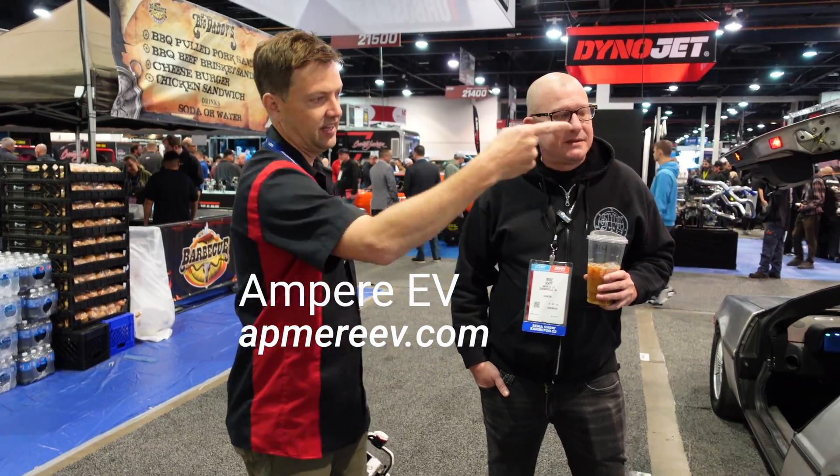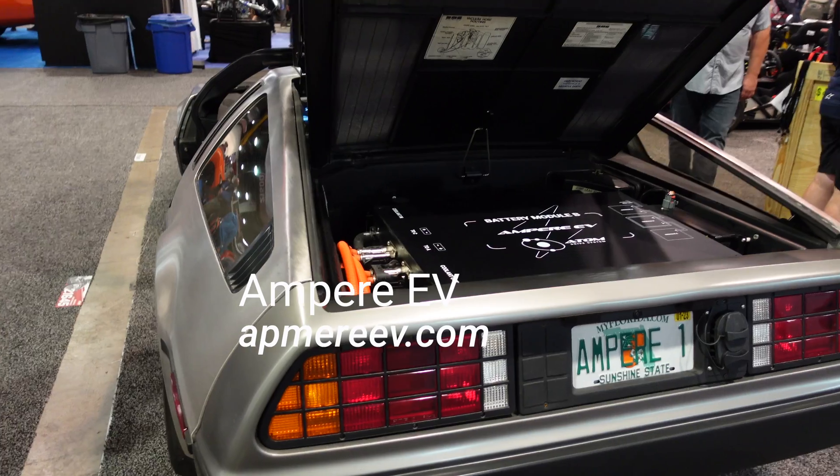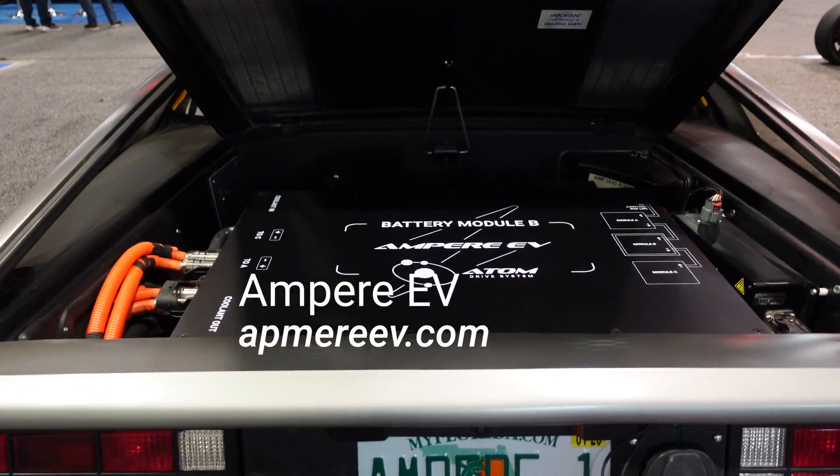If folks see this and want to know more about the capabilities of conversion, do you have a website or contact info? Absolutely, check out our website. Honestly, I don't remember our URL right now — I'm a little bit sleepy. If you Google 'Ampere EV Conversions,' we're your guys. And that's it right there on the actual box in the back, as Jay gets a shot of that.